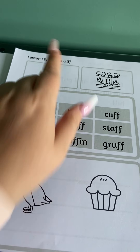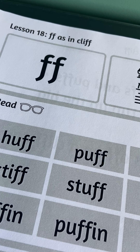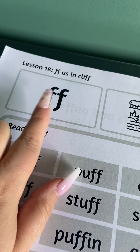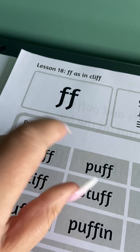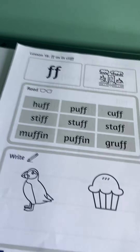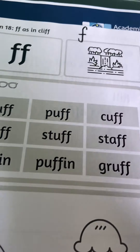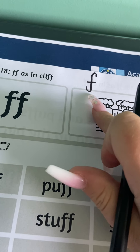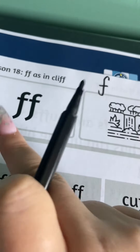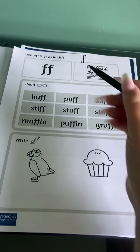This is different to the single sound 'f' — we call this a digraph. A digraph means two letters that still only make one sound. So if I write it up here, the single sound is 'f', but the digraph is 'ff' — a slightly longer sound, we stretch it out a little bit more.